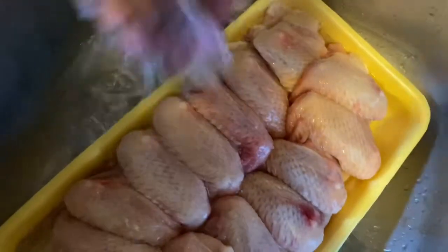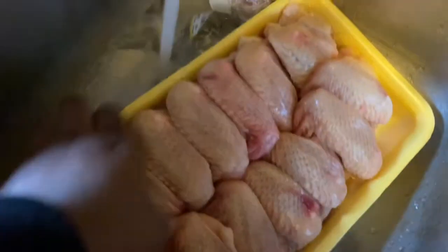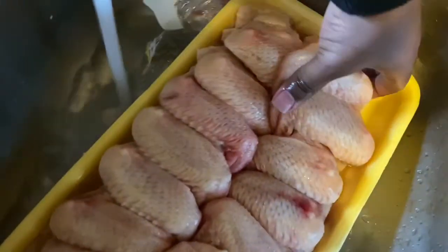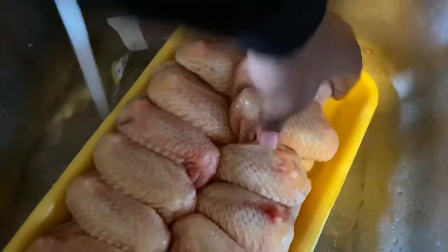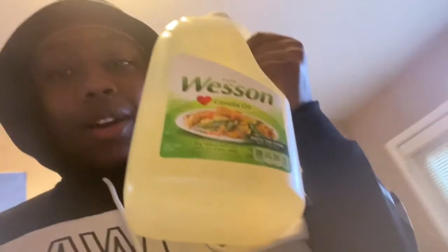They're frozen. I'm gonna go ahead and start throwing these out, and when they're done thawing I'm gonna get back to y'all. So the chicken — we got a pot, we got rice.